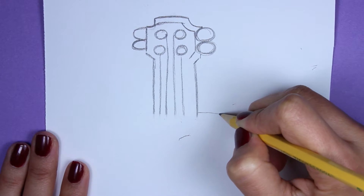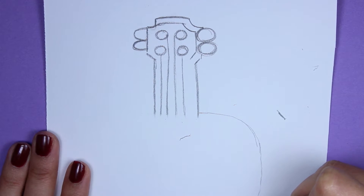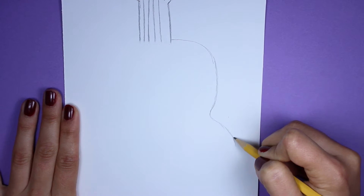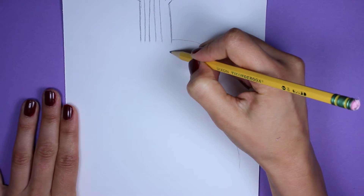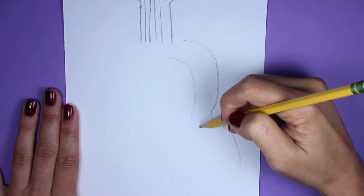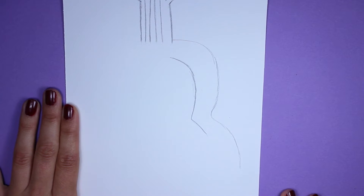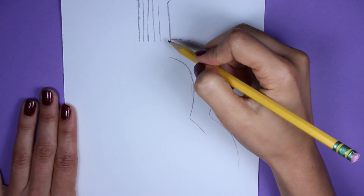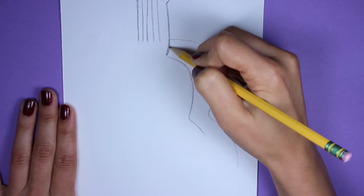Now we are going to start making the body of the ukulele. We're going to curve a little bit, coming around. Then do a little bit of a dip in there and then come out a little bit wider. It's almost like an eight or peanut shaped — that's the body of a ukulele. From here, we're going to draw another curved line about an inch away from the original to give it the 3D effect.